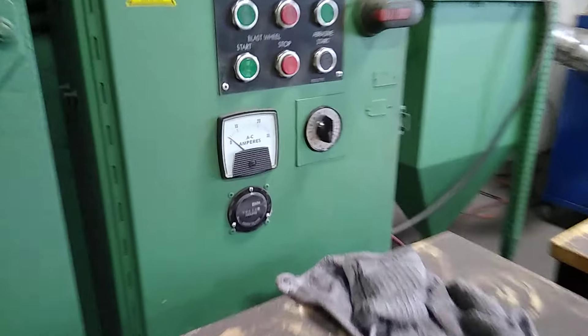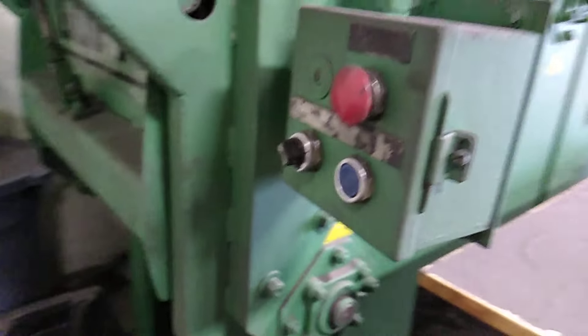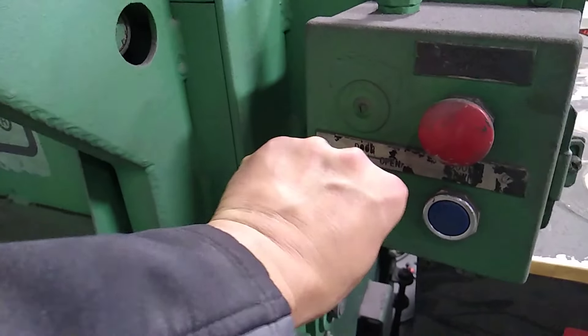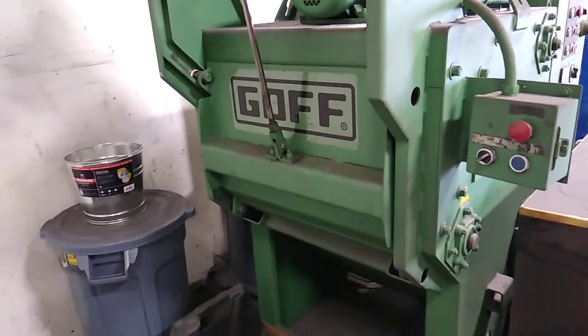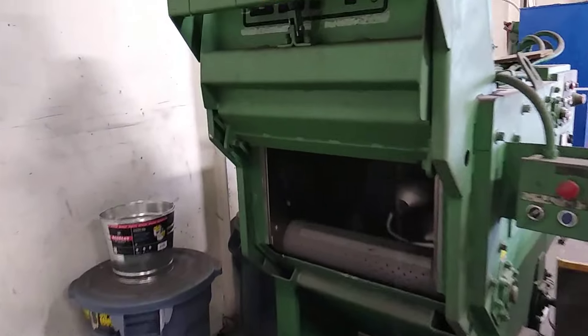The cycle is over — zero on the clock. It's okay to open it. Here are the kettlebells.